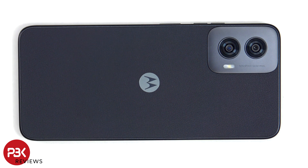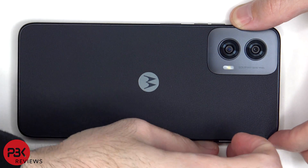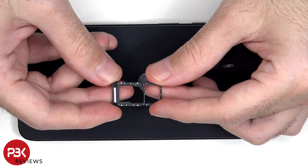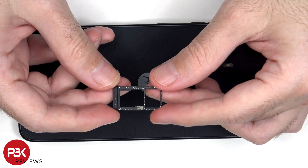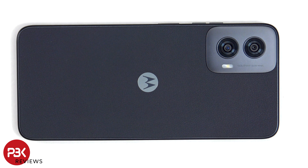First, the SIM tray needs to be removed. We can see a black rubber gasket around the SIM tray. Now heat needs to be applied to the back plate using a hairdryer or a heat gun to loosen up the adhesive underneath, and then a pry tool can be used to pry the back plate off. I prefer to use a hairdryer since there's less of a chance of damaging any of the components inside by overheating them.